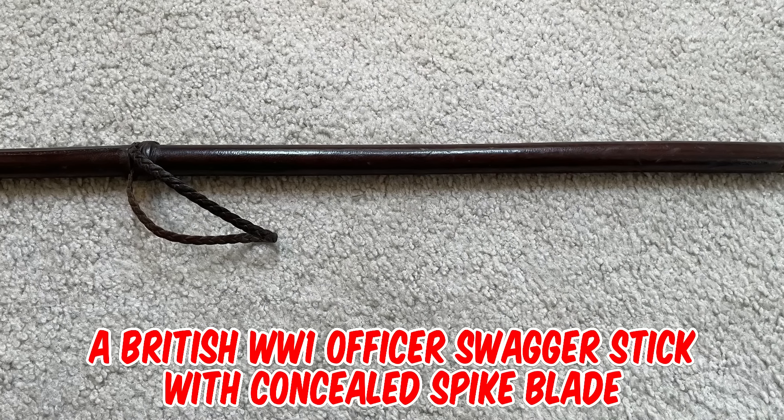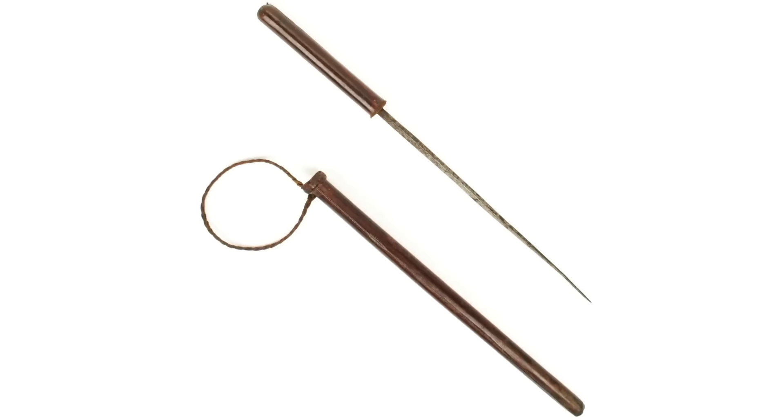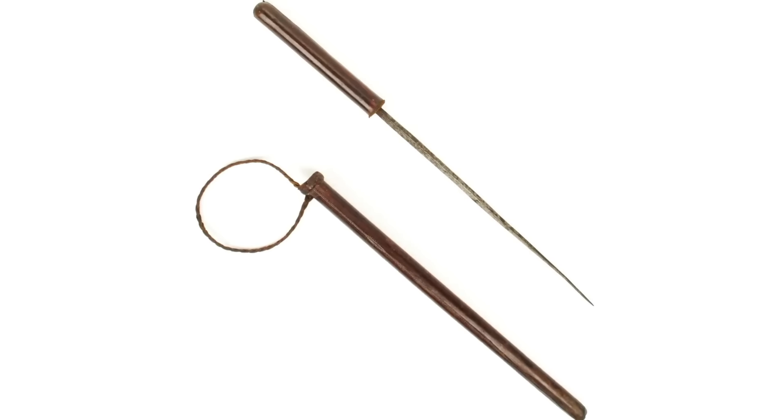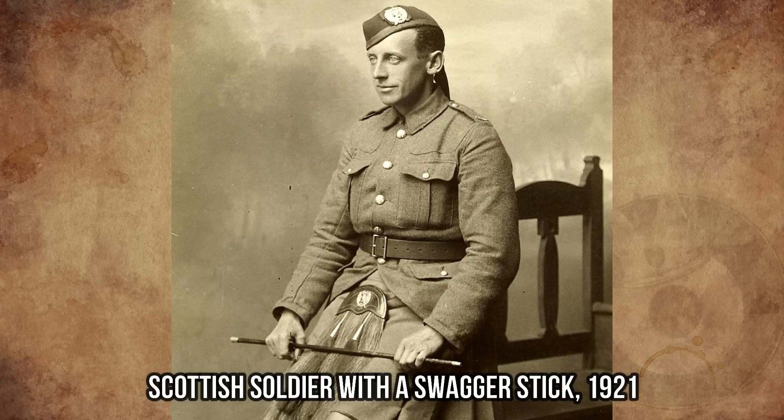It's a British World War I officer swagger stick with concealed spike blade. This piece would double up as a fierce weapon if required. It would have made an effective close quarters weapon, or perhaps for use in case of capture.